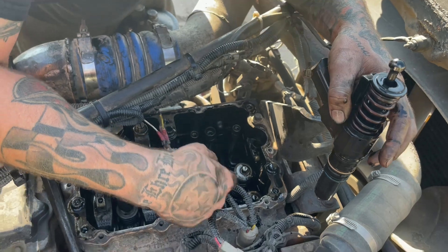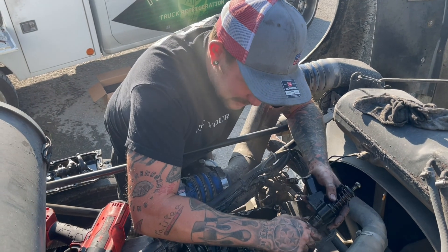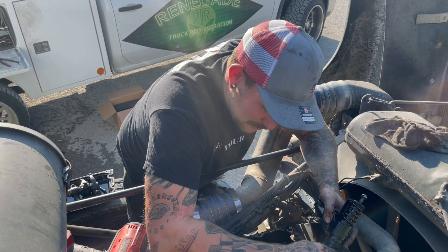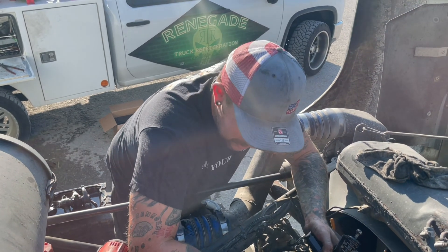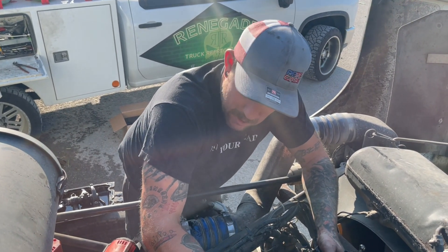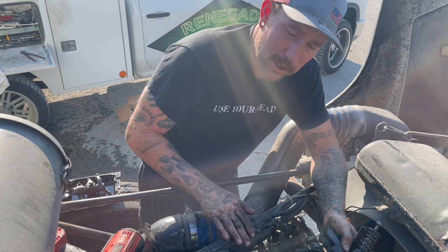We're going to go ahead and replace it with the new one. You always want to check your cylinder and make sure it's not full of diesel. I like to do these things one or two at a time — clean them out and then start the truck up — just to make sure we're not hydro-locking it. Because if you do all of them and it's full of fluid, even if you've sucked most of it out, it could still hydro-lock this thing. On these it's really easy to just do two at a time and work your way back.